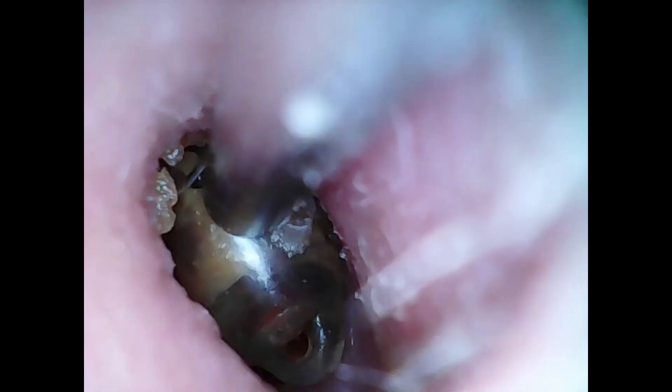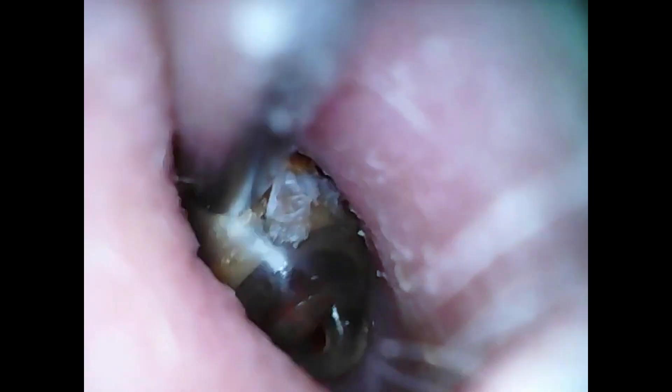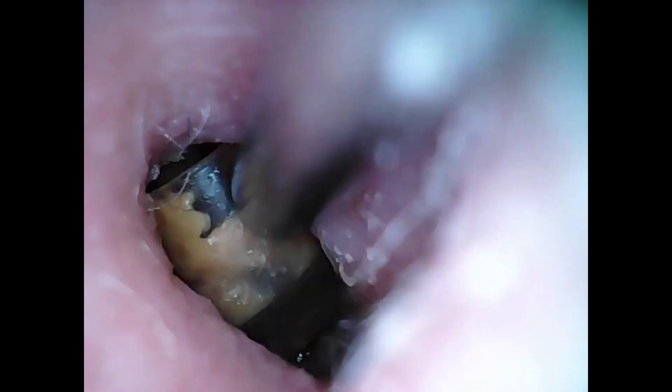We're doing an up and down motion trying to wiggle the dome out, but it is quite difficult — it's not a very good material to suction onto. So what we're trying to do is get the dome out just a little bit further so we could reach in with some tweezers.